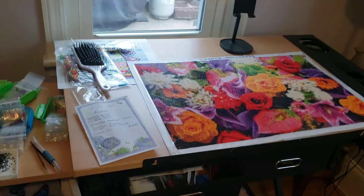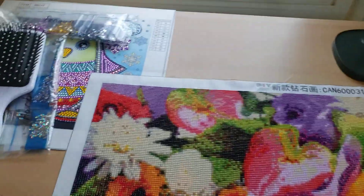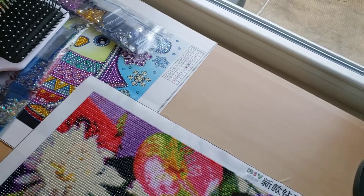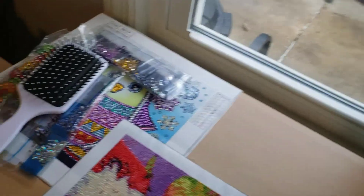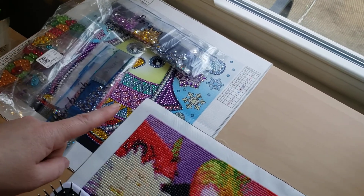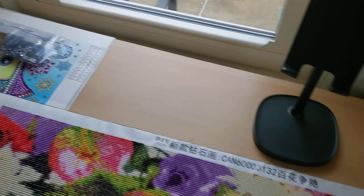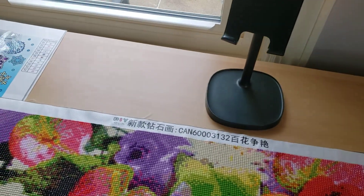I have three drawers of drills from diamond paintings I haven't even touched yet, so that's why I said I'm probably not going to buy anymore until I start going through these. But I'm going to do some snack-sized ones so I have more completed projects to show you all — because you see the unboxing but you hardly ever see them finished, and I want to get on top of that. Sorry for babbling!